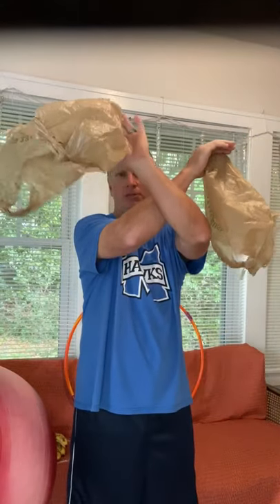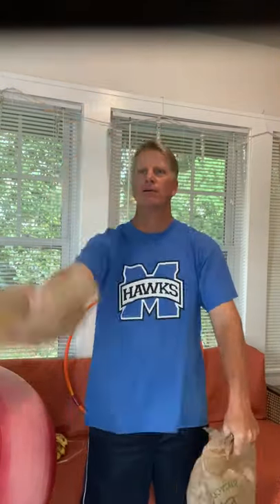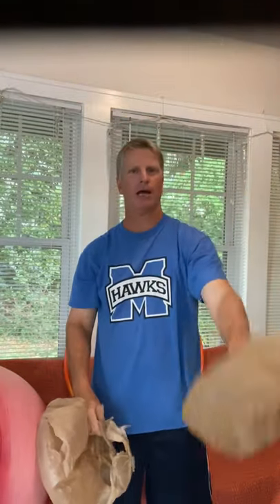All right, so we have two bags now. This is going to be a little more challenging. We're going to make an X pattern with our grocery bags. When we toss and toss, you see the X my arms are making? Then we're going to catch down, catch down. Across, across, catch down, catch down.